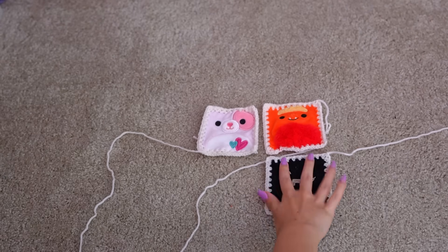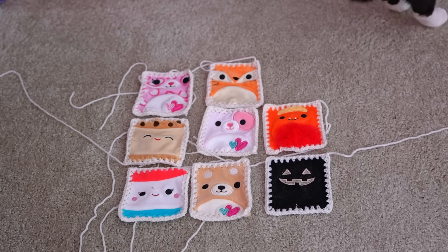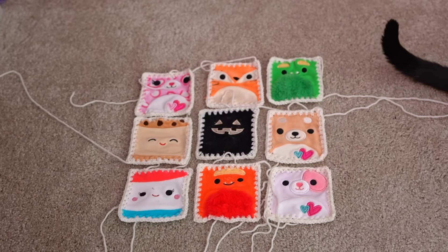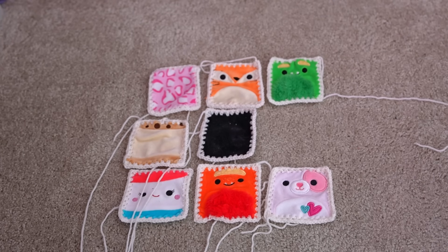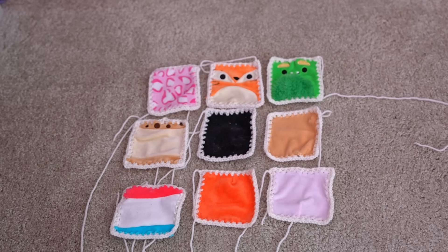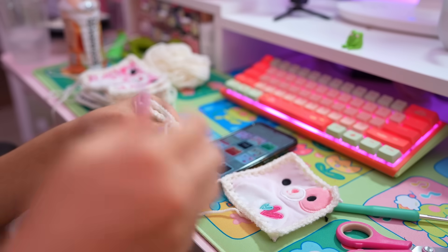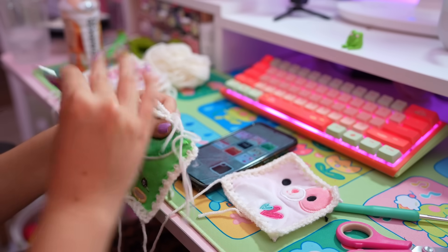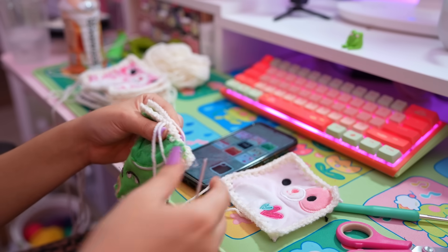Next I'm going to figure out how I want to arrange these — we've got a weird mix of colors since I didn't specifically source squishmallows in any particular color palette. The color palette definitely could have been cuter if I'd made that active choice, but I didn't so it's fine. Once I found a configuration I liked I took a picture of it for reference, and did the same with the backsides so I knew how to sew everything together correctly.